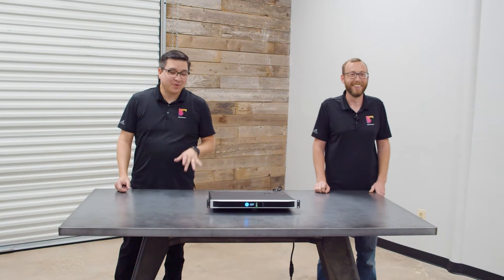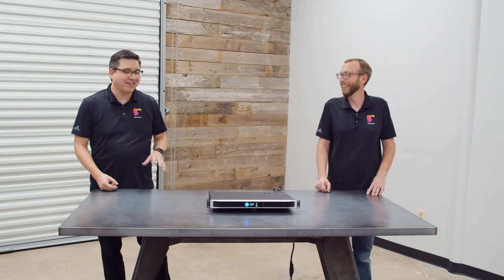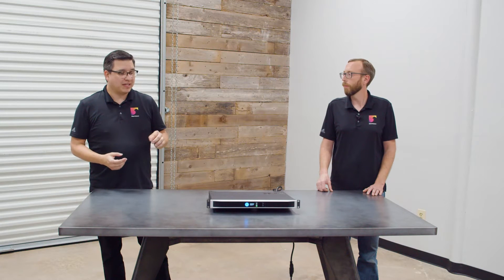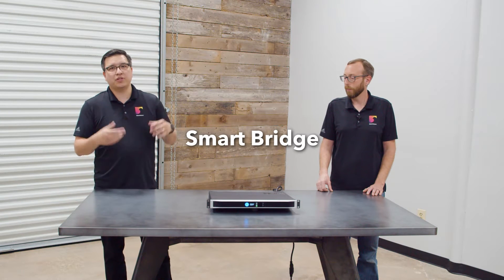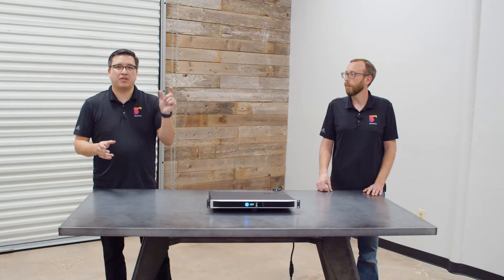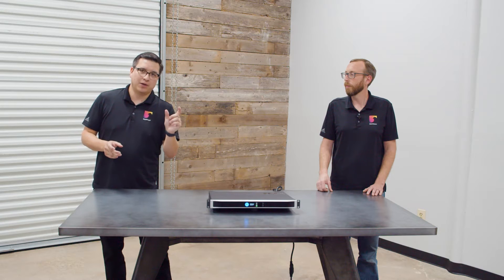We're not going to hold it against them, because this is actually a really cool product line. They've got a series of amplifiers — two channel, four channel, and eight channel. Traditionally, when you bridge two channels of a four-channel amplifier together to get more power, both channels are consumed by that one speaker output, effectively turning your four-channel amplifier into a three-channel amplifier.